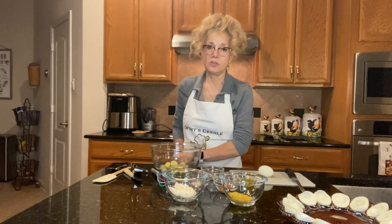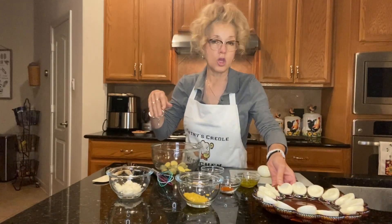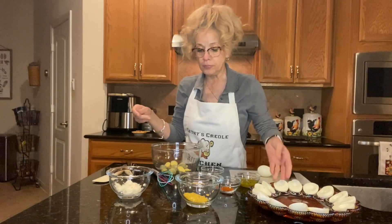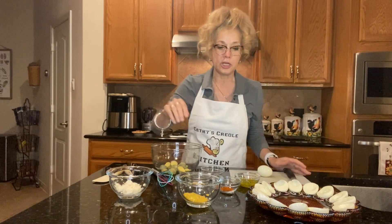Hello again everyone, this is Kathy of Kathy's Creole Kitchen. Thank you for joining me today. Today we're going to make deviled eggs, just because it's so close to Easter and this is a great little appetizer that you can make for people, or it can accompany the dinner, the picnic, whatever you choose to do for Easter. Or any other time, deviled eggs are great little appetizers.